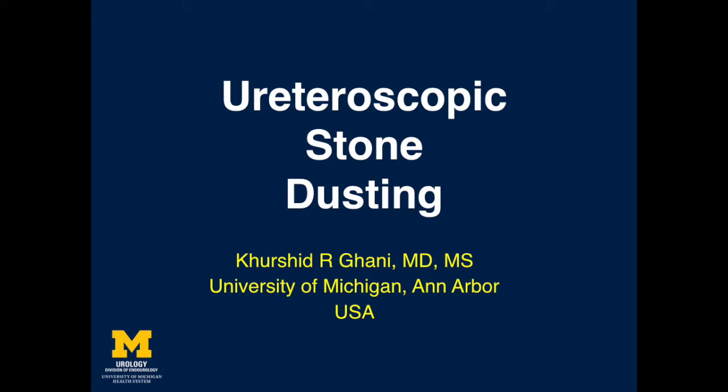In this video from the University of Michigan, we demonstrate our technique of flexible uroscopic stone dusting for renal stones using multi-cavity, high-power holmium lasers.